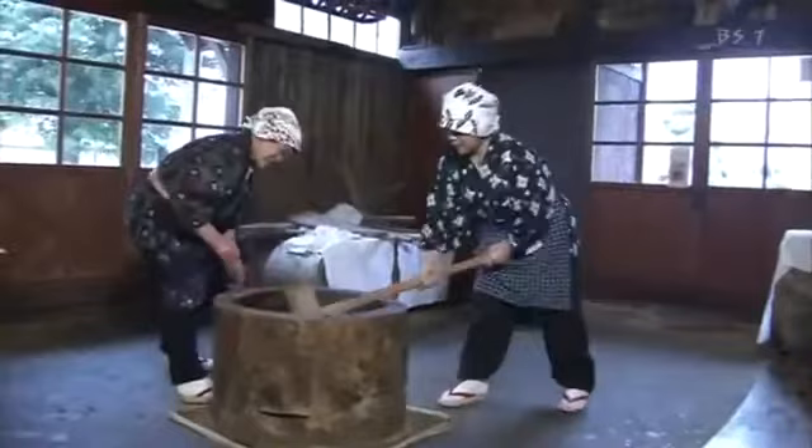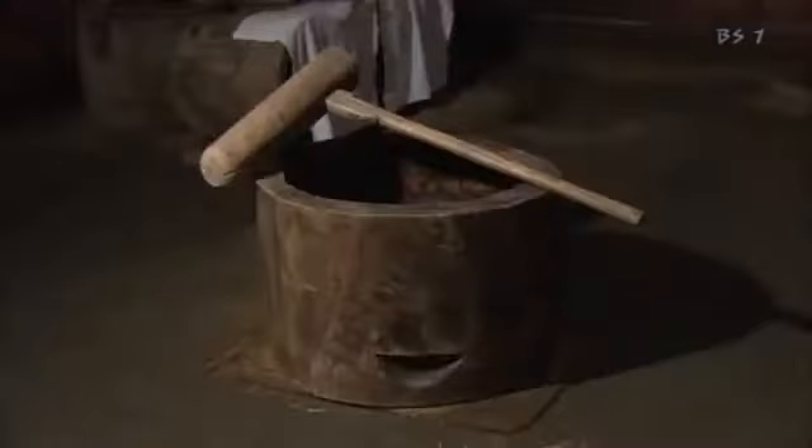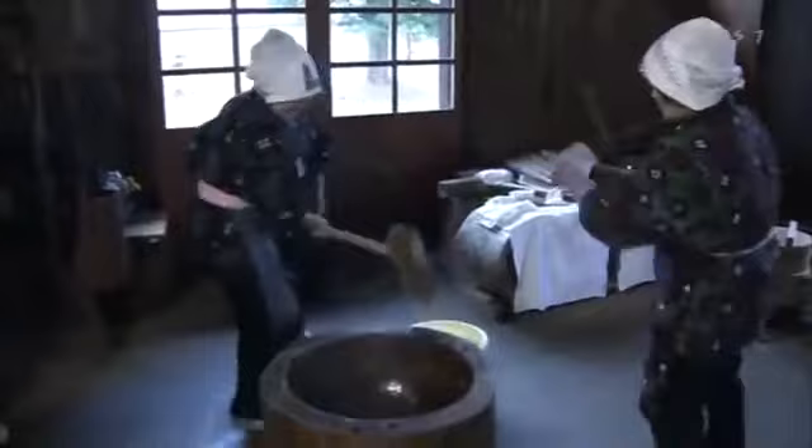Mochi is a much-loved Japanese food made from rice — in particular, a kind of glutinous rice called mochi rice. Traditionally, the two essential tools for making mochi are a mortar and a mallet. Mochi making also requires at least two people.